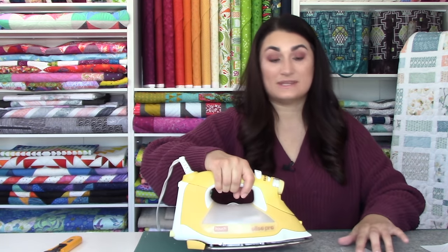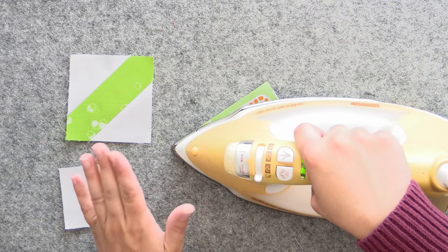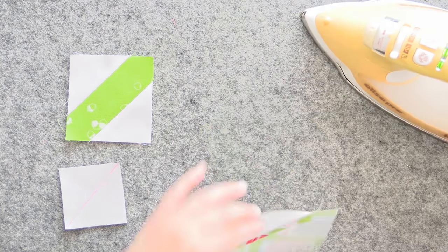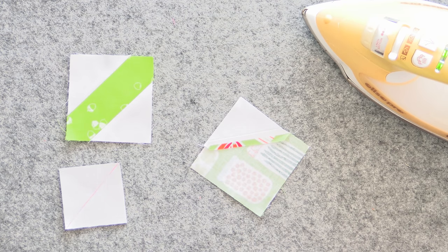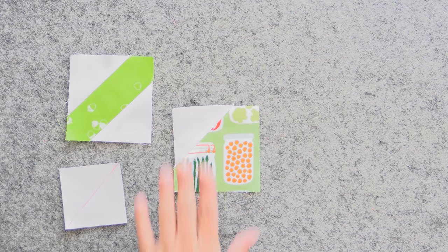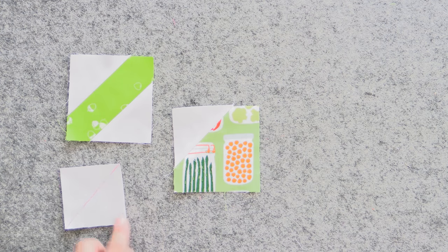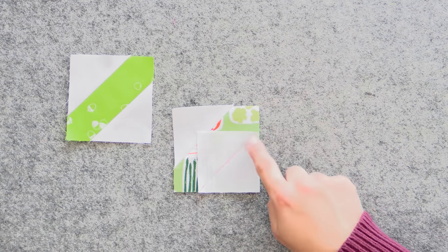I really love to press my seams open. It keeps your blocks more true to size because when you press it over, it eats up just a little bit of fabric and makes it just a tad bit smaller — if you're having trouble getting things to fit, that could be why. Press from both sides, and when looking at it, make sure you have a nice straight seam. If there's a wiggle, you've got a pleat on the other side to deal with. Now we need to add the other background square to the other side — same process: stitch on the line, trim, and press open. The stem is done.